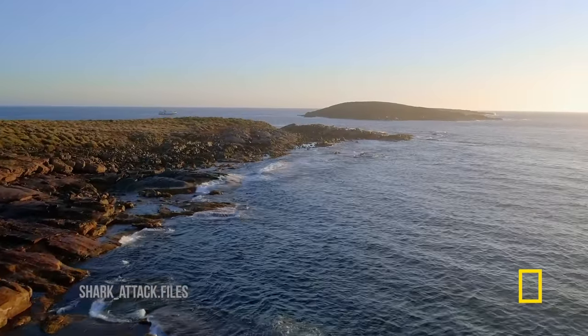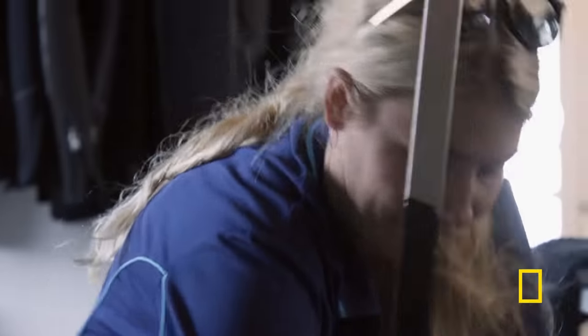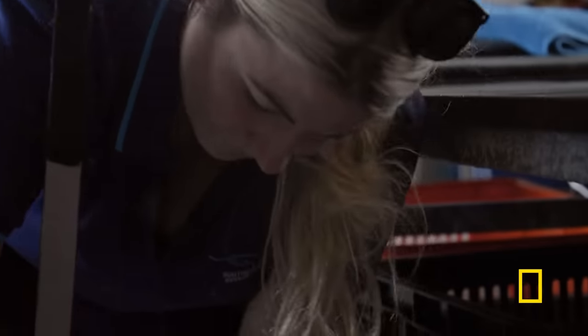40 miles off the coast of South Australia, shark scientist Dr. Charlie Houveniers and PhD student Madeleine Riley investigate the best way to fend off a shark attack.